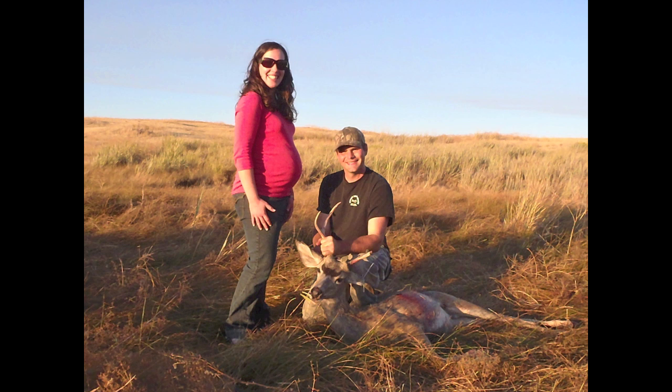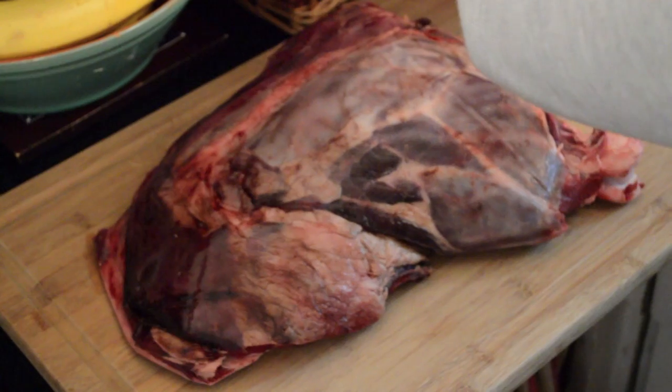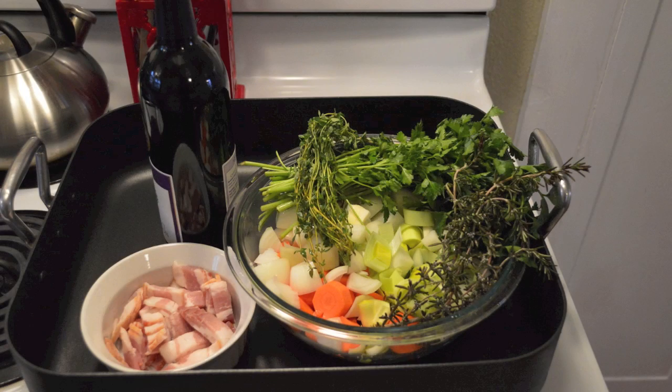For this special meal, I enlisted the help of my beautiful wife who is an incredible cook. She found a recipe that slowly cooks the deer shoulder in a broth containing wild mushrooms, vegetables, and herbs.